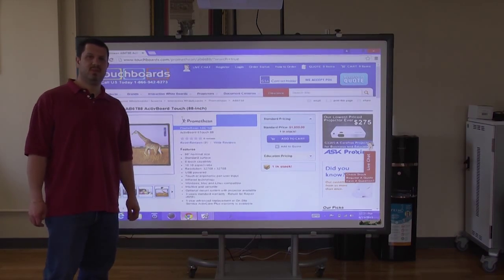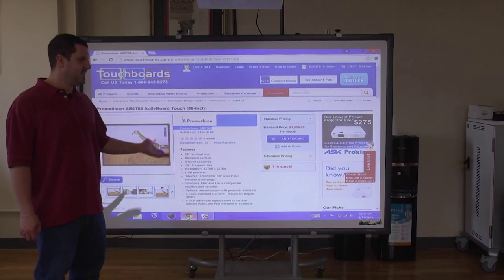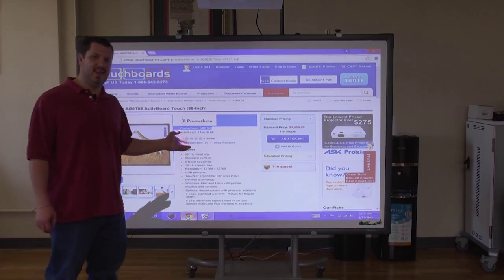Hey everyone, it's Anthony. We're here in the TouchBoards Command Center to show you a brand new board from Promethean. This is the AB6T88.